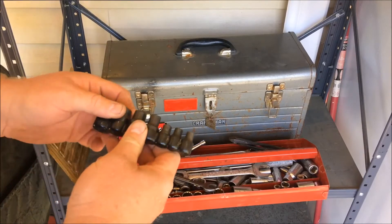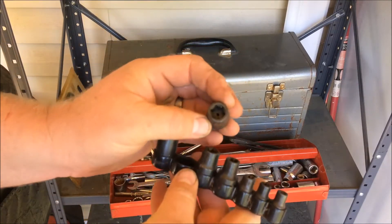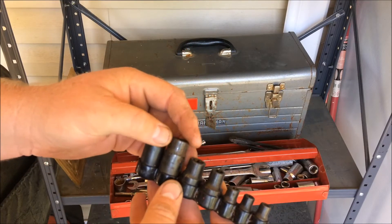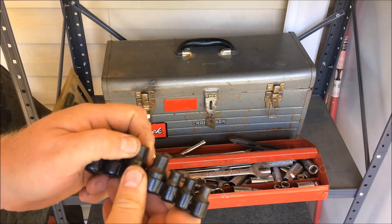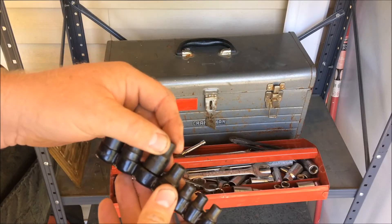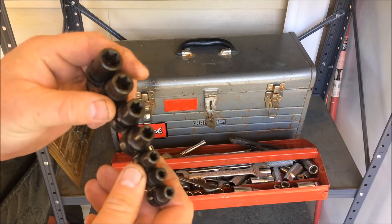It also had these external Torx sockets. They don't have a name on them — it just says Made in the USA. But my bet is they're Lyle. They appear to have never even been used.